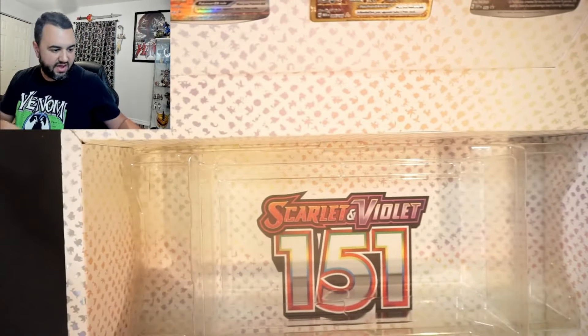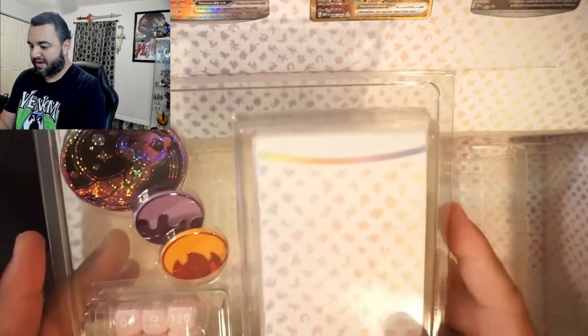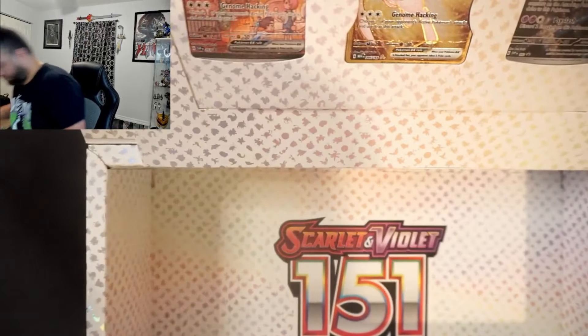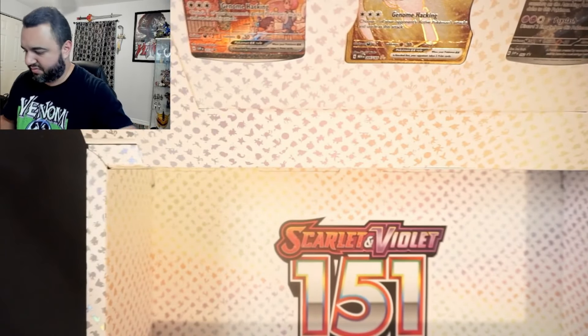Let's go ahead and take everything out. We do actually get a nice little deck box, some points, dice — typical things you need to play Pokemon. Go ahead and put that off to the side.